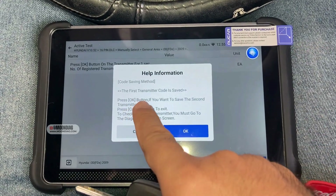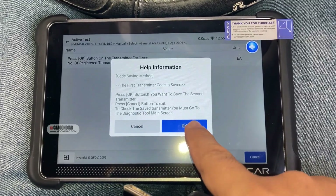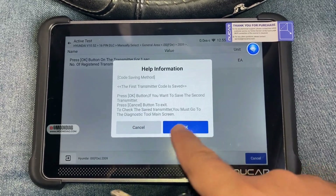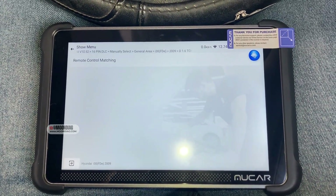The first transmitter code is saved. If we want to register a second one, we press OK and then we can register it. Otherwise you can just click Cancel and that's it.